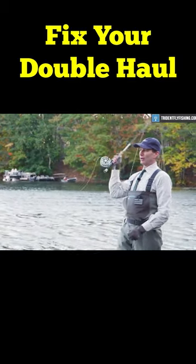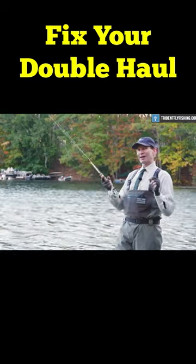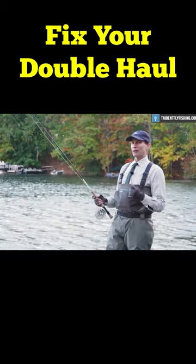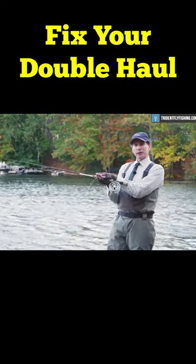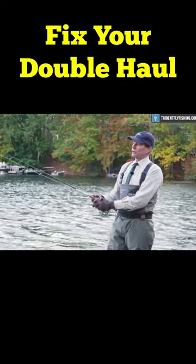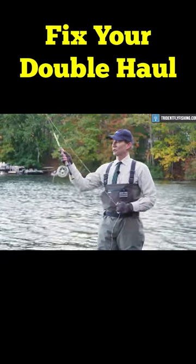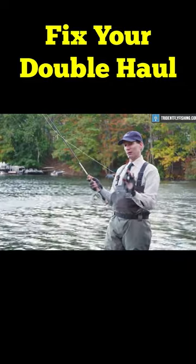The best tip that I would have on learning the double haul is that if you can make the haul the same length as your stroke, then it makes it easier to overlay them and increase your line speed. So if your stroke is from here to here, your haul should be from here to here.